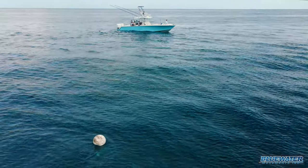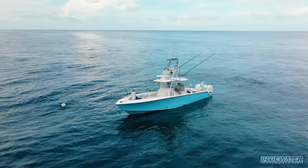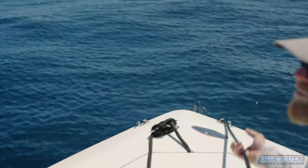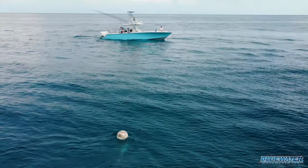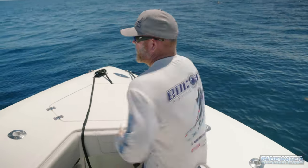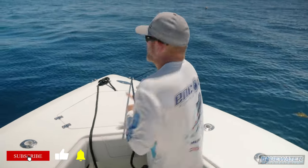It's doing all the work for us, so now all we have to do is just pull the line in. You can see it out there — the ball's floating up on the surface, bobbing up and down, and that's from the weight of the anchor and chain that it's holding up.